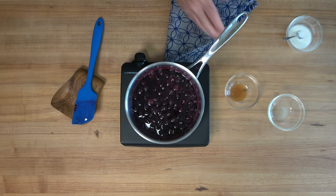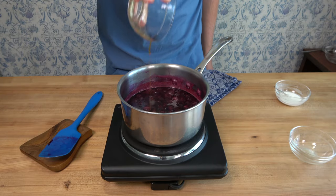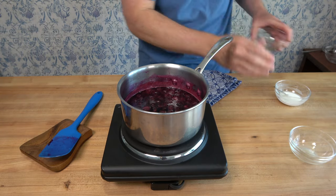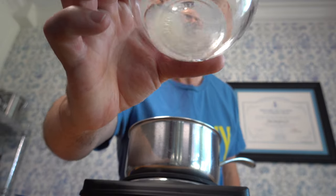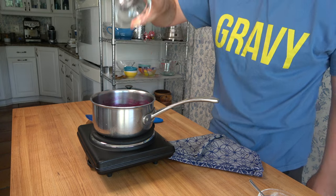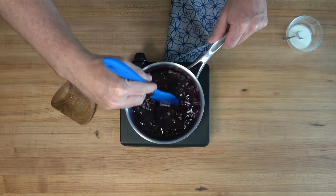Grab your vanilla — half a teaspoon — and drop it in. And now, to bring out that deep, delicious blueberry flavor and to offset the sugary sweetness, add lemon juice — half a teaspoon. Give everything a mix.